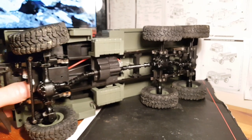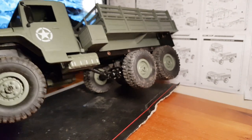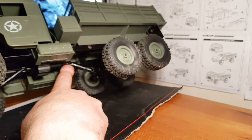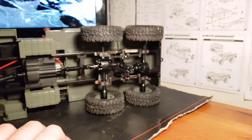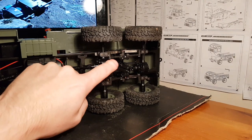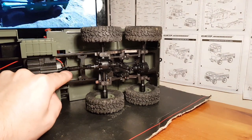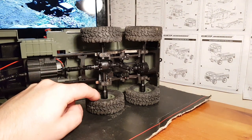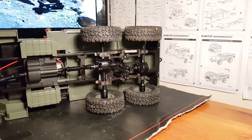The only downside to this truck — if you own one, you've probably experienced this — if you push it hard on the trail, this drive shaft tends to pop off at the yoke where the axle transfers power to the middle and rear axle. Sometimes it can lock up when you give it too much on hills, causing the drive shafts to pop. WPL have released an upgrade where they've refined and fixed that issue, so you can pick one of those up if you want.